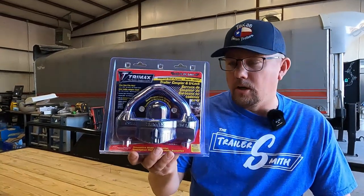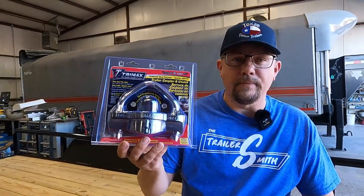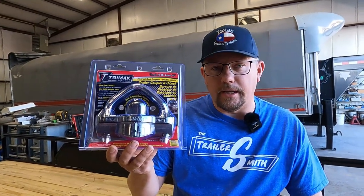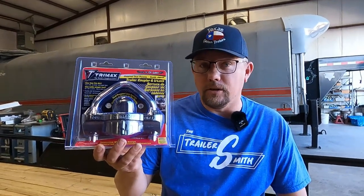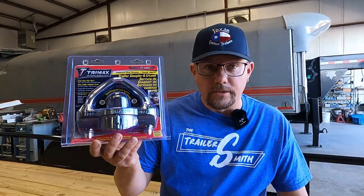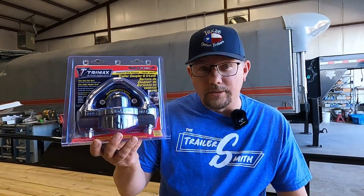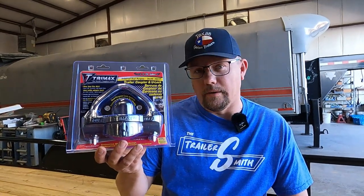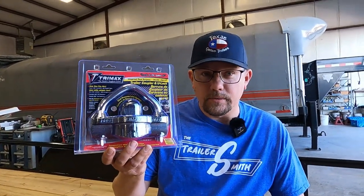We'll leave a link to this one below, but secure your trailer. Trailer theft is pretty bad. They'll get a trailer, take it, grind the numbers, then try to sell it back into the used market as a bill-of-sale trailer only. If you see those types of trailers used, beware of bill of sale only. Ask for title or MSO. Let's move on to the next one.